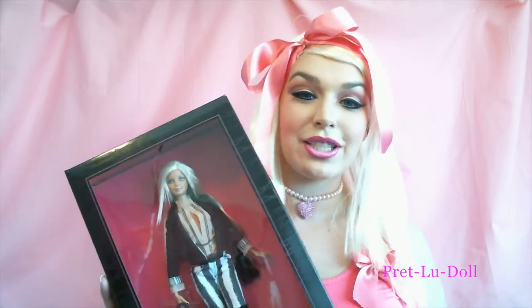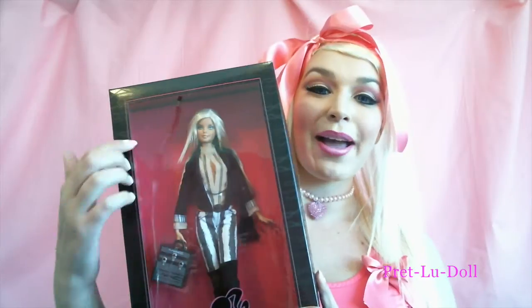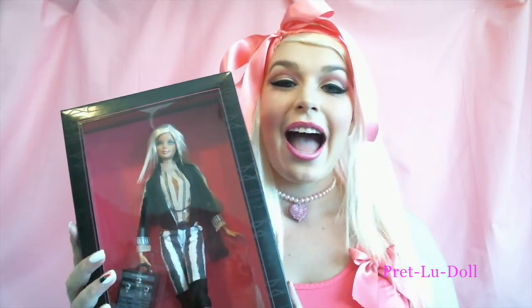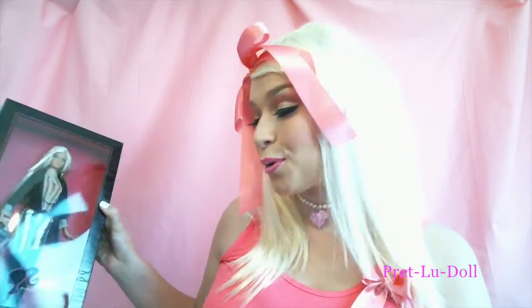Hey everybody, you're back with Lou! Today I'm going to show you how to recreate this Barbie doll look. I'm so excited — I had so much fun spending the afternoon doing this. Barbie was my favorite childhood toy. I've got my Barbie friend here today, from the Barbie Mac collection. She's got a little makeup case and a cool makeup look. My partner got me this once I completed my makeup course, so it was a really lovely gift.